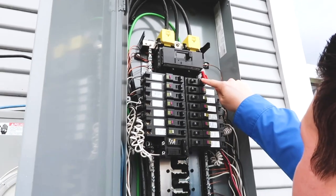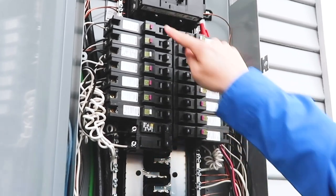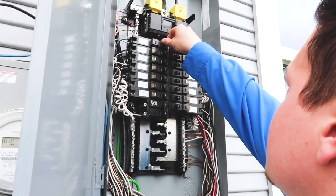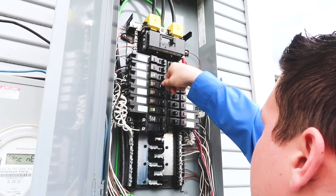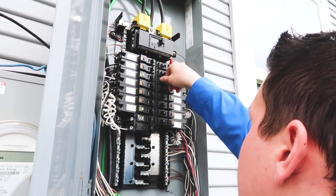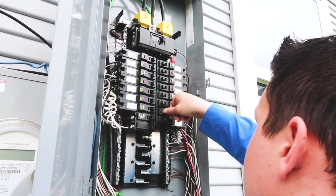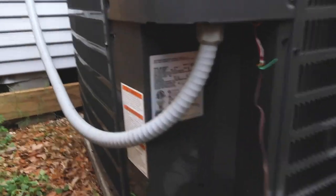We have a Square D 200-amp panel box. We go through and test every AFCI and GFCI. After you do this and reset it, you want to stop what you're doing and go back and make sure everything came back on in the property and restart from your routine. We know which breaker is on the AC, and it probably isn't enough amperage for the AC now because you heard it shut off — that's a pretty good catch.